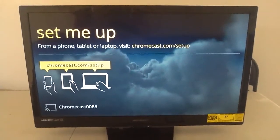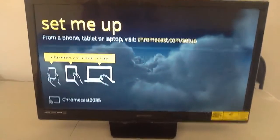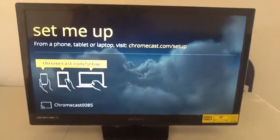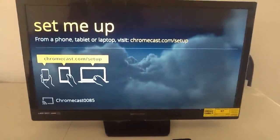Hey guys, Tave91 right here. So today I'm going to show you guys how to set up the Google Chromecast if you have not done so — you just bought it like I have. So let's get to work and let's go ahead and set this up.